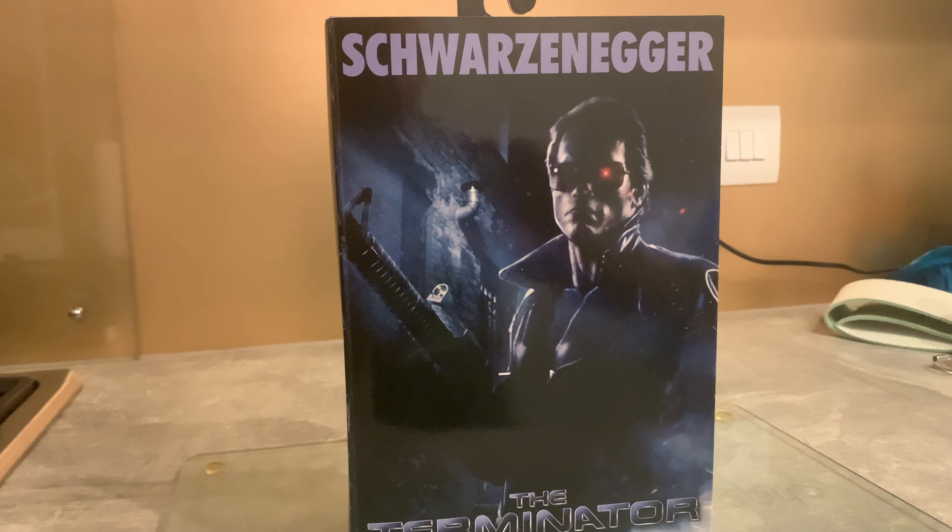One thing I really have to commend NECA for is that they actually went that extra mile with this one — I never actually noticed it until I was watching the film again. You also get these extra hands here that are the more damaged hands, painted really really well. One of the accessories is the revolver that he uses, which is painted very nicely. There's also the other battle-damaged hand.